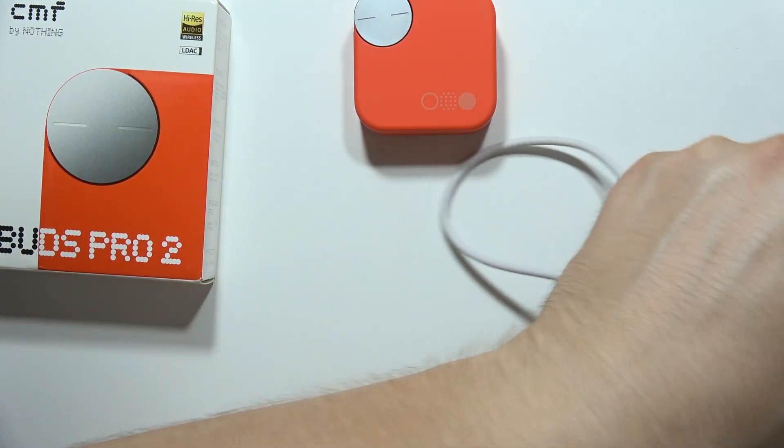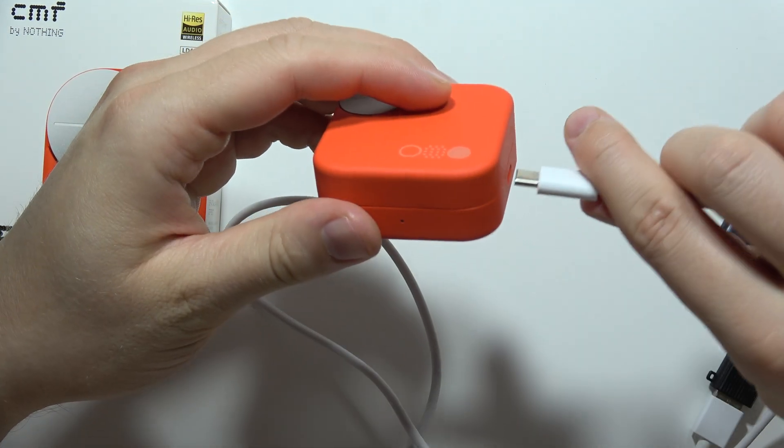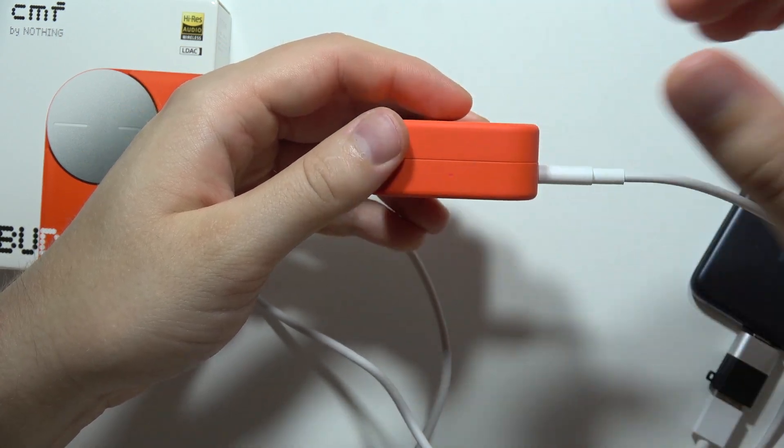If it doesn't work, let's try to repeat — don't give up. I'm going to show you that it really works. There we go — as you can see, the indicator light lights up.